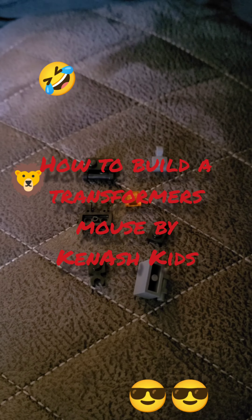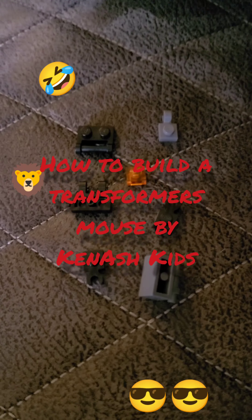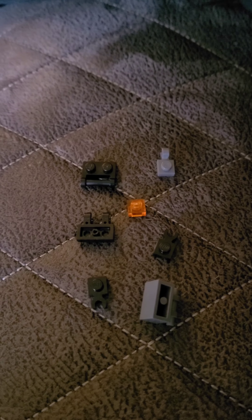This is how to build a transformer mouse. Here's all the pieces.